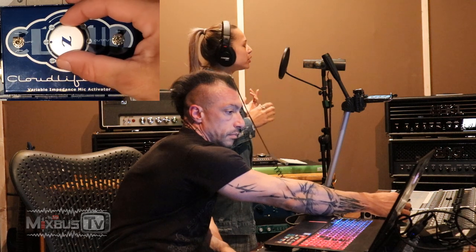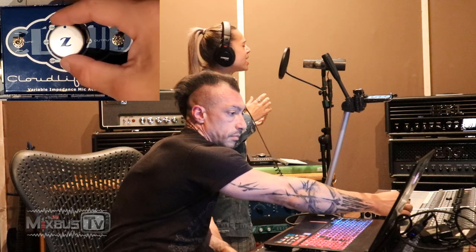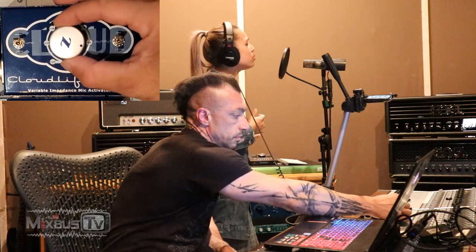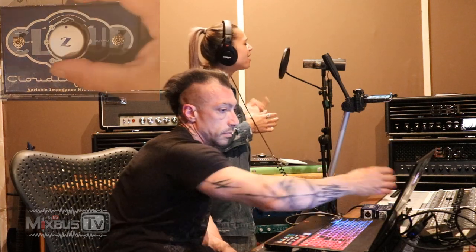Kia is on the mic. This time while she sings, I'm going to rotate the variable impedance knob and hear the microphone change tone. She performed her song, and you can clearly hear the tonal shift as the impedance changes throughout. That was our second singer, Kia — thank you so much.